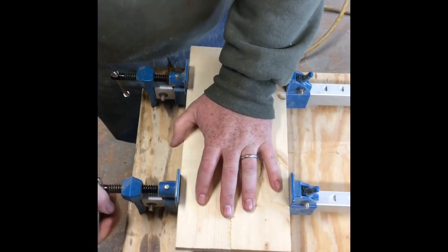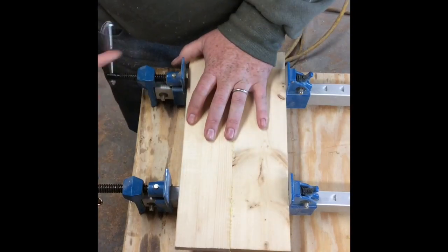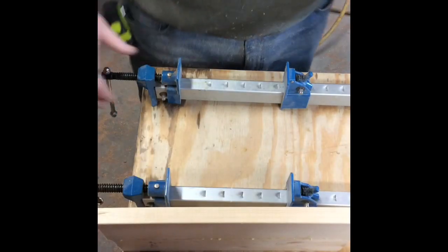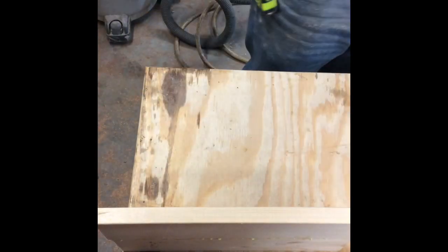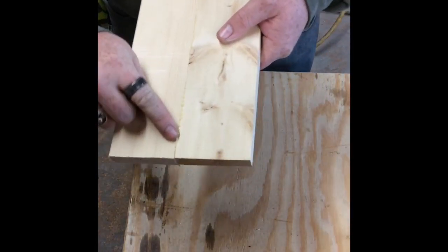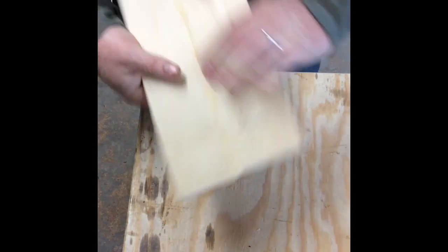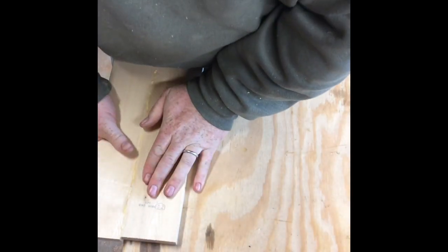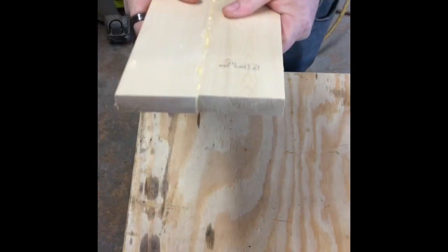It's been about 45 minutes with that glue drying. You should give it about an hour, but 45 minutes is more than enough for it to set up plenty hard. If we take that out and set our clamps aside, let's see how strong it is. You can see it's still got that squeeze-out there — it is not coming apart. It is stuck together.